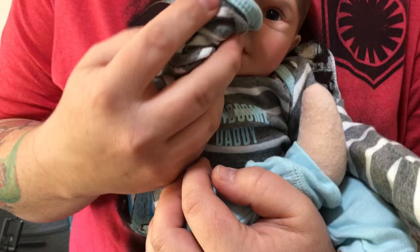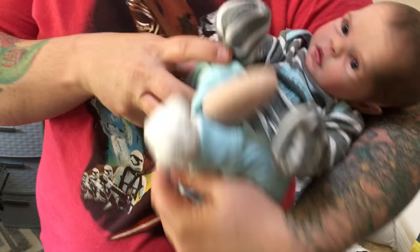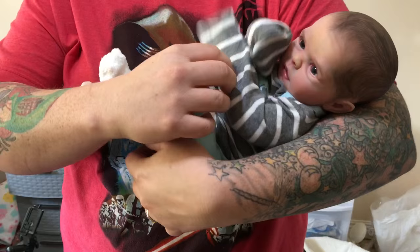Cuddle babies, I think, are perfect for cuddling — that's why I decided to call it a cuddle baby. Maybe the word already exists, I'm sure it does. But they fold so nicely like a real baby, and when you pose them they pose so nicely as well.